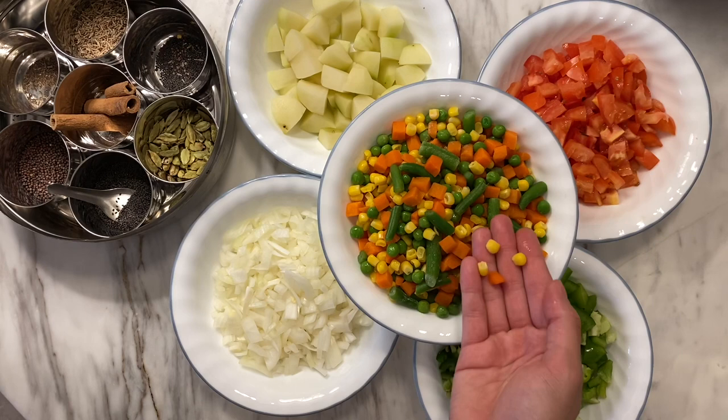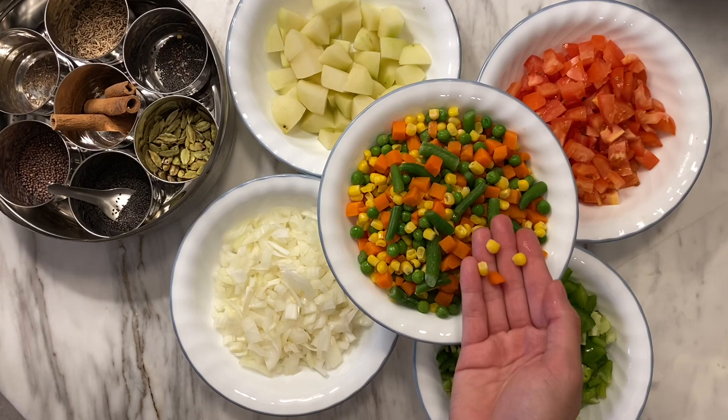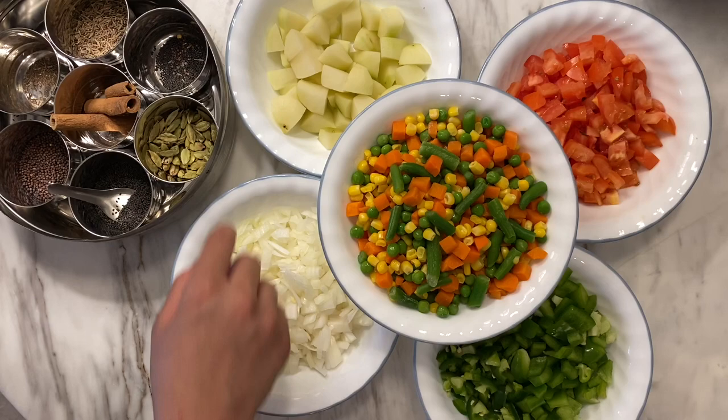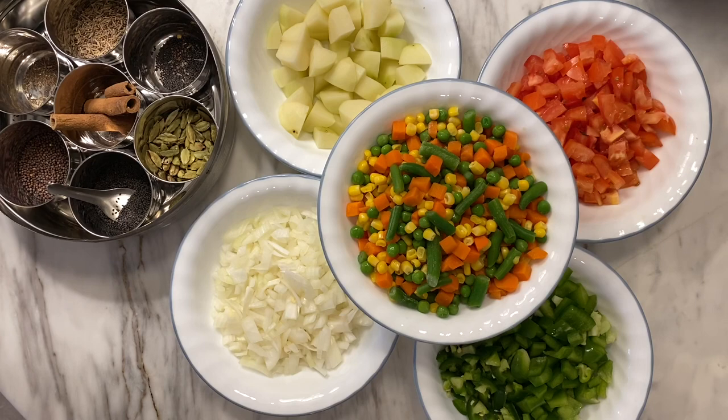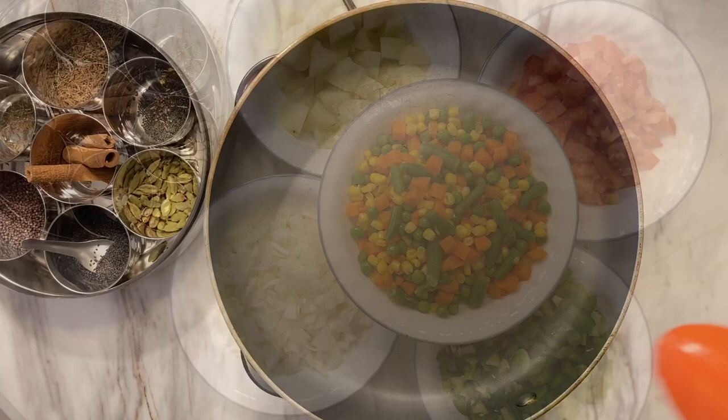I have some frozen vegetables which have green beans, carrots, corn, and peas — you can buy that in the freezer aisle of the grocery store. I also have some potatoes cut into small pieces, and here I have some spices which I'll get into in just a bit.